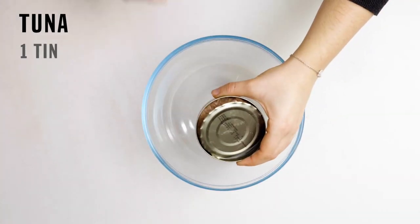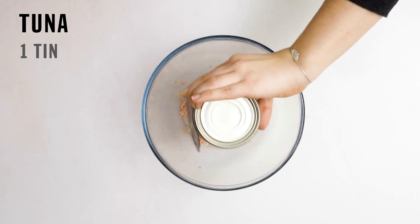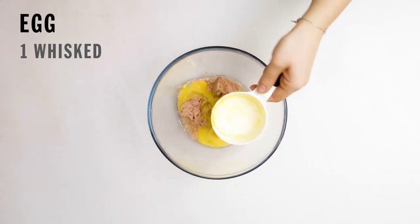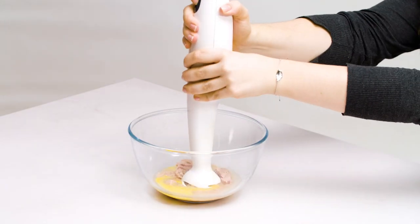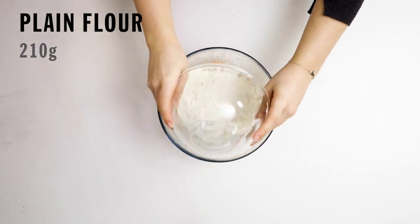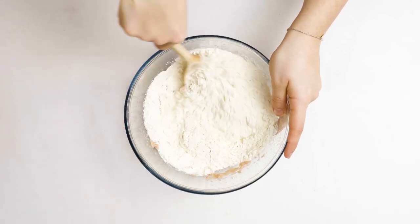Step 1. Add a tin of tuna in spring water, including the liquid, into a bowl. Then add in a whisked egg and blend until smooth. Now add the flour and stir everything together to form a dough.